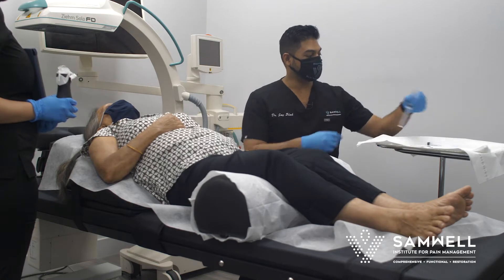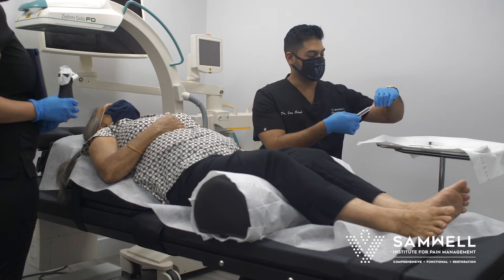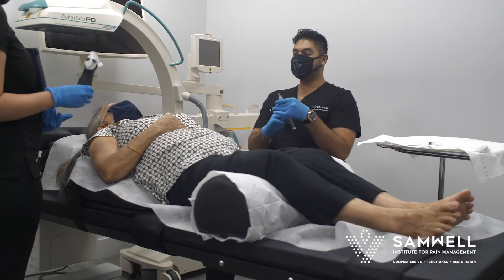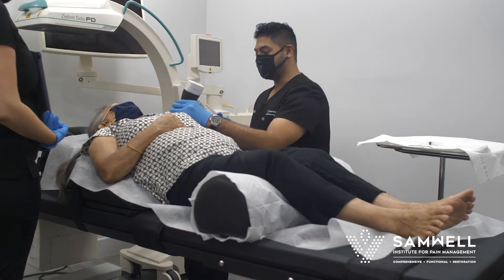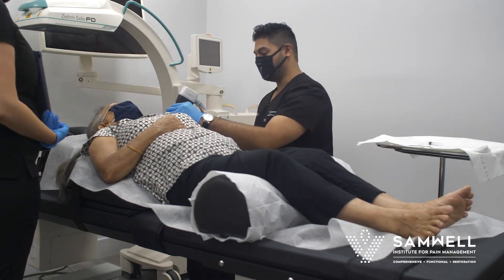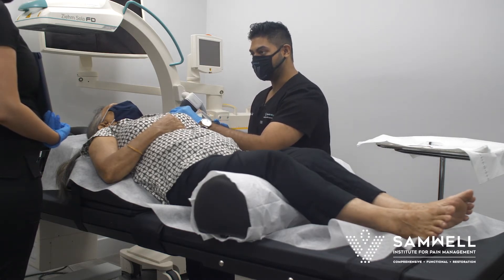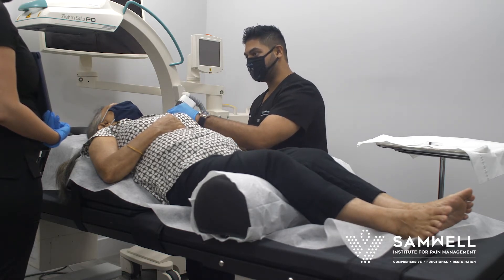We just prep the area here with some antiseptic solution and we're going to localize the skin. We'll take a few seconds to familiarize ourselves with the anatomy. We have an ultrasound probe connected to our screen and we're going to view some of the structures in the shoulder with our wireless ultrasound connected to an HD screen.